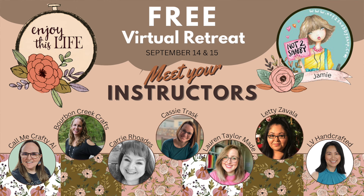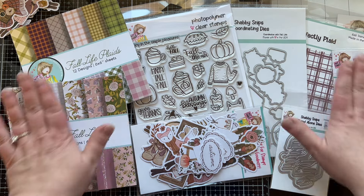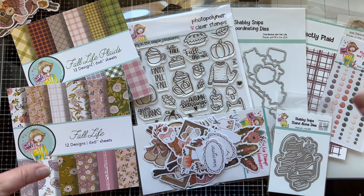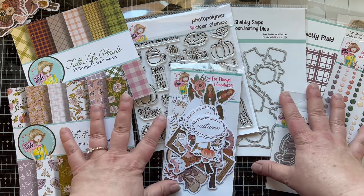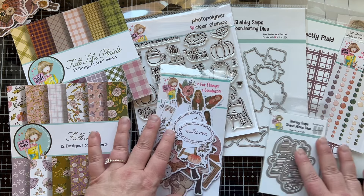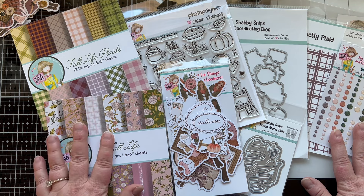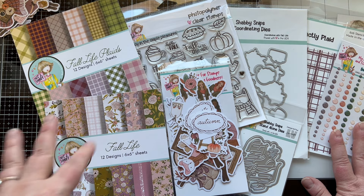There are going to be a lot of presenters you already know, like Crafty Owl, Lauren Taylor, Made LV Handcrafted, Cassie Trask, myself, and a bunch of other great people. There will be eight classes, and we're all going to be teaching different things focused on these products. I know it's going to be a great value and I'm really looking forward to having some fun making your own pattern papers.